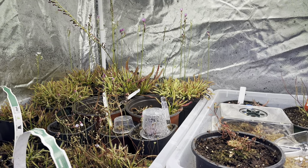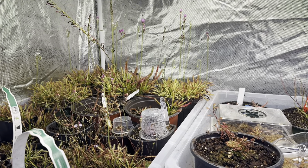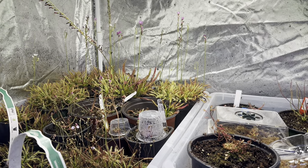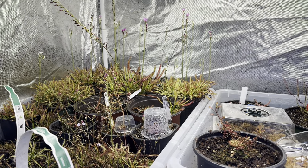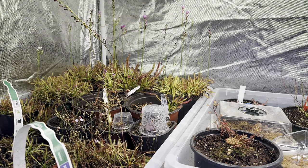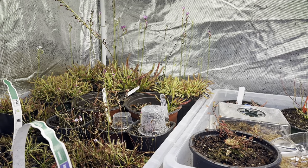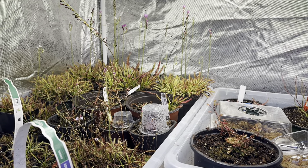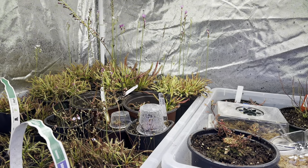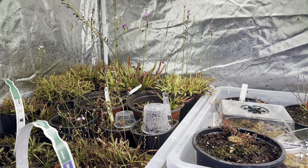First and foremost, you're going to want to use a media that is 50/50 peat moss and perlite. You want to make sure that the peat moss and the perlite are free of any fertilizers. You can get them at any big box store like Home Depot or Lowe's. Peat moss is extremely cheap — you can get an enormous brick of it for just a few dollars and it will last you forever. The perlite costs a couple bucks as well, so very, very cheap to start.